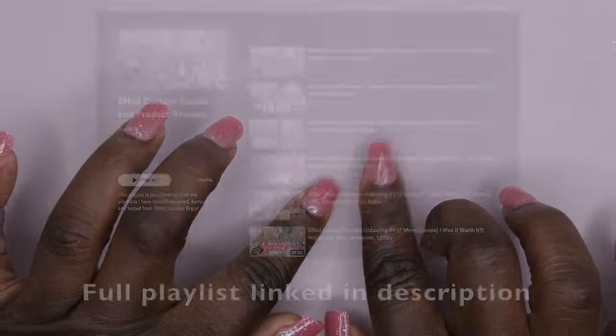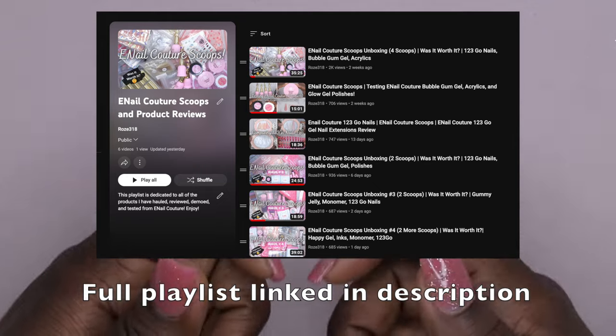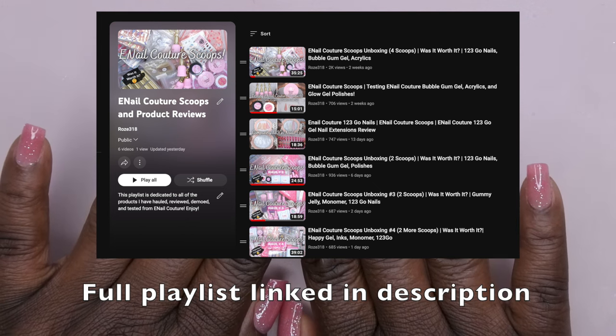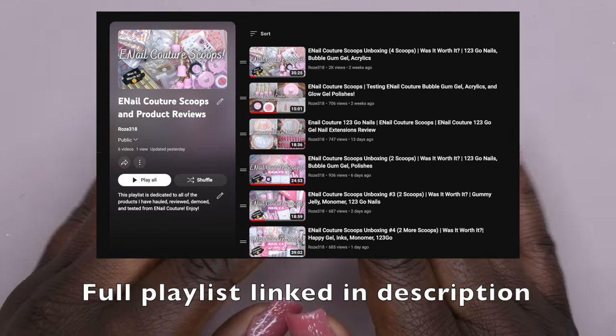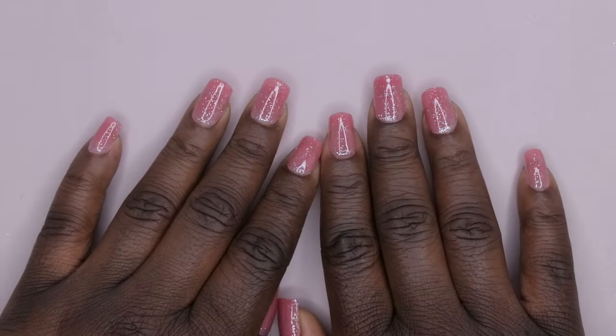Still wanted to come on here and unbox it for you guys. If you've missed my previous videos with Email Couture, I'm going to go ahead and leave all of my scoop unboxings linked in the description box below. I went ahead and created a playlist to make it a little bit easier. I'll link that in the description box in case you guys want to see what I got in all of my previous videos, plus me testing out the products in more depth.